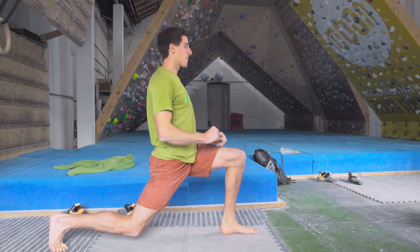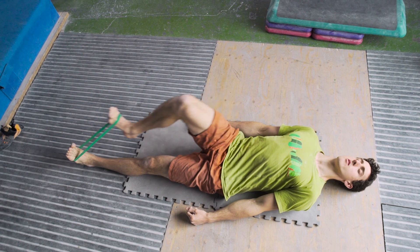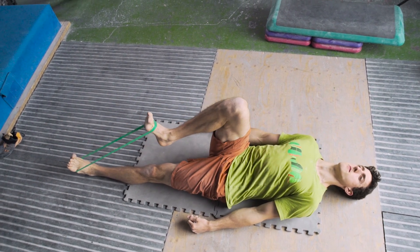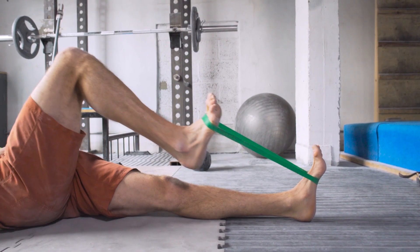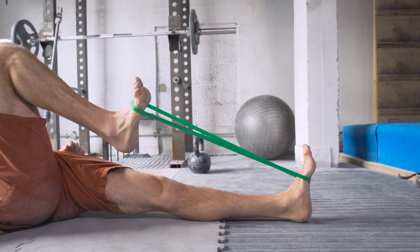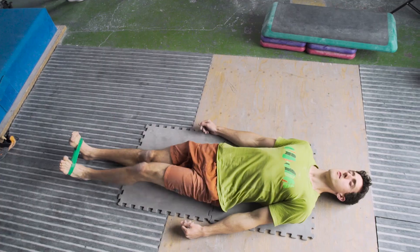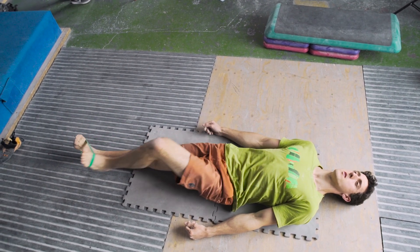Now that we've mobilized the hips, we're going to strengthen them to make you better at high steps. The exercise involves tying a thera band around your feet, lying on your back with your legs straight, and then one at a time drawing your knees as far as you can towards your chest and holding it in that position for a few seconds. I like to do eight reps on each side.